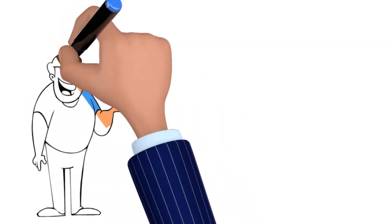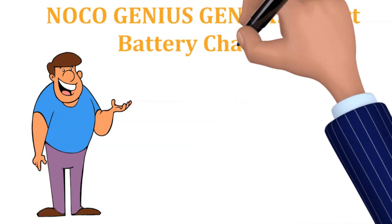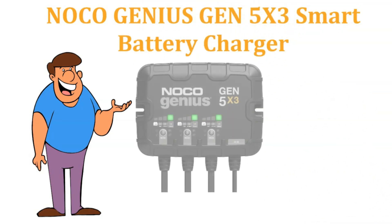Hey everyone, welcome to my channel. Today, we're taking a deep dive into the Noco Genius Generation 5X3.